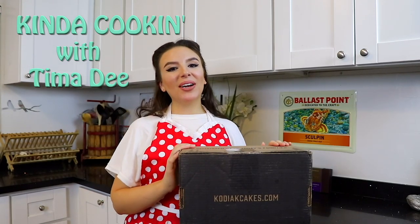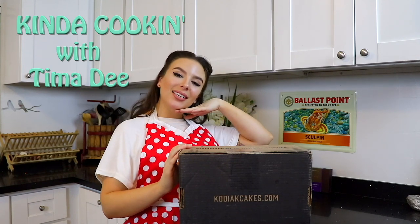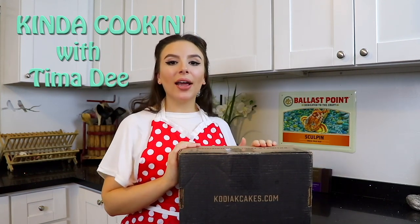Hey guys! Welcome to my very first official episode of Kinda Cooking with Tima D. Today is an extra special episode because I've partnered up with one of my favorite brands, Kodiak Cakes. They are a protein blend pancake and waffle mix. I've been a fan of theirs for years.